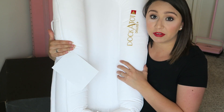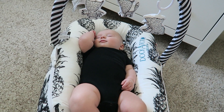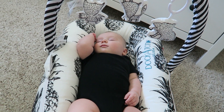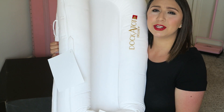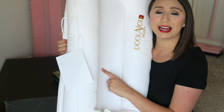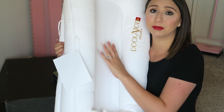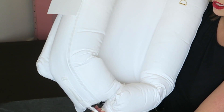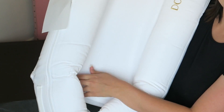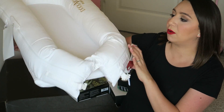The whole point of the DockATot is that they feel surrounded like in the mom's womb, so it's very comfortable. Also, to remind you, there is a cardboard insert in here — I did see a couple people leave it in and put their baby in and say it's not comfortable. There is a cardboard you need to take out. It says 'remove' right at the bottom, and there's a zipper where you just slide it out.